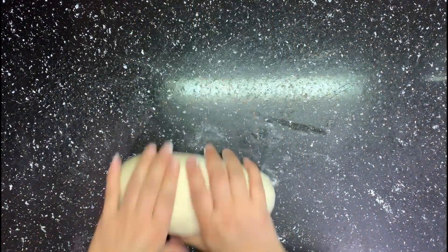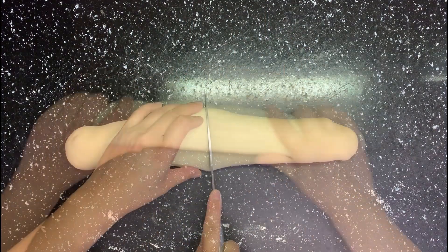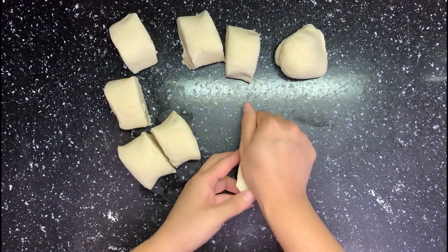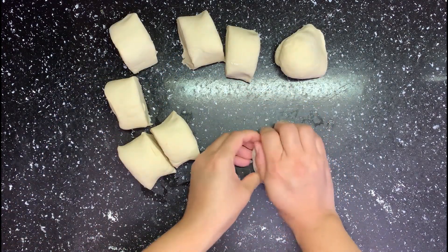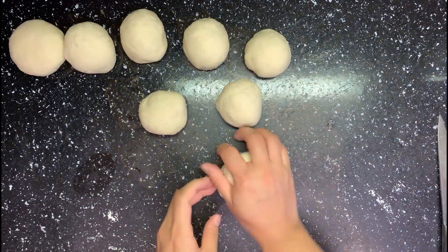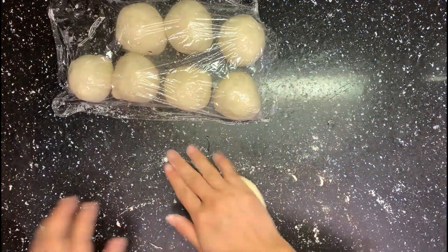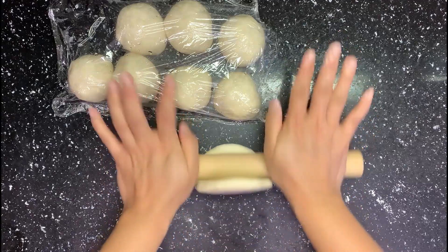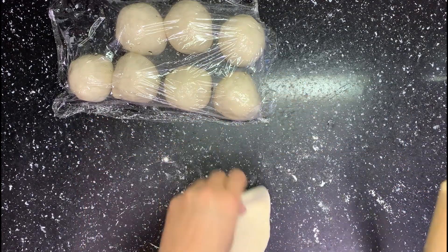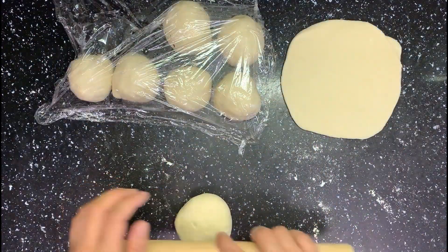About 20 minutes later, take out the dough. Form it into a strip and separate it into 8 small dough balls. Knead the small dough into little balls and cover them so they don't get dry. Then use a rolling pin to roll them into palm-sized squares one by one. The gluten can be pretty strong, so let each one rest while you roll the other 7. When you are done with all 8, the first square dough will be much easier to work with.